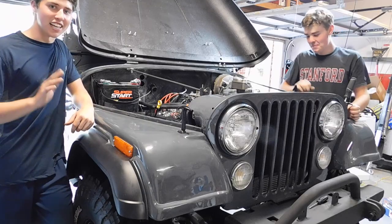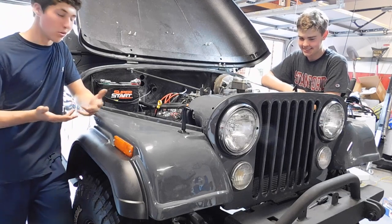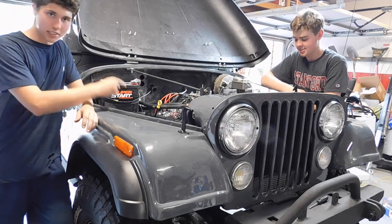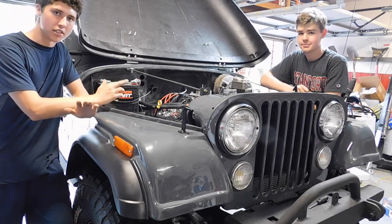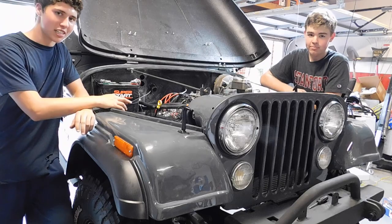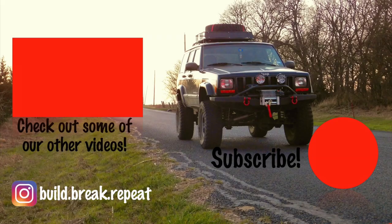Alright guys, now that we adjusted the timing and it doesn't overheat or anything and no more fires, this thing's good to go. We're going to end this video here just because there's a ton of little things that need to be buttoned up. Thanks for watching and be sure to subscribe for weekly uploads. We'll see you next time.